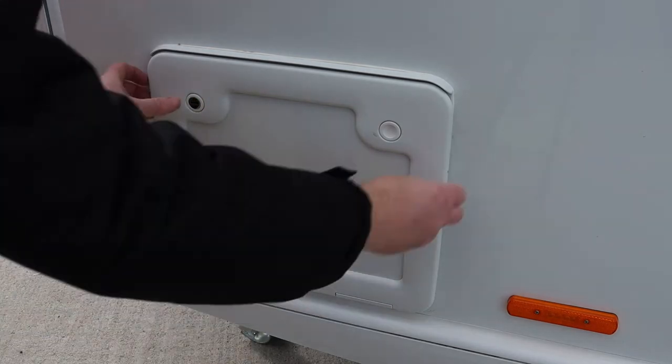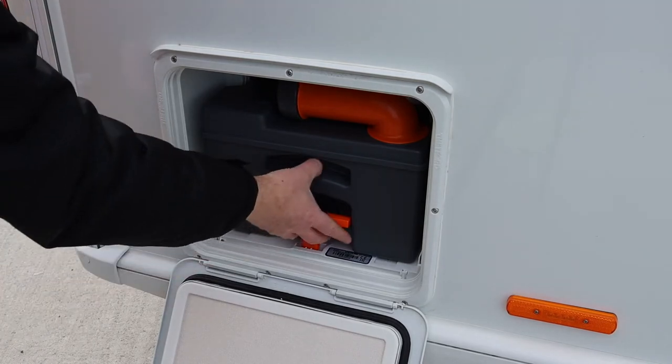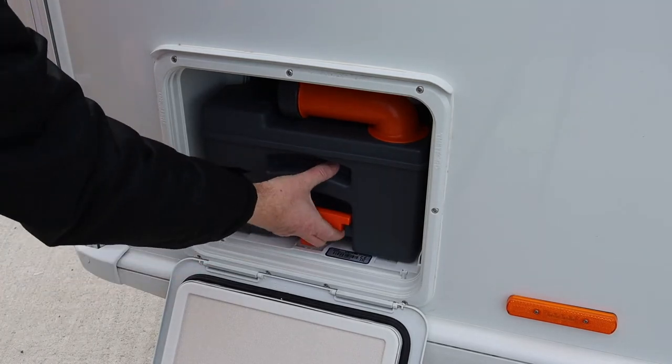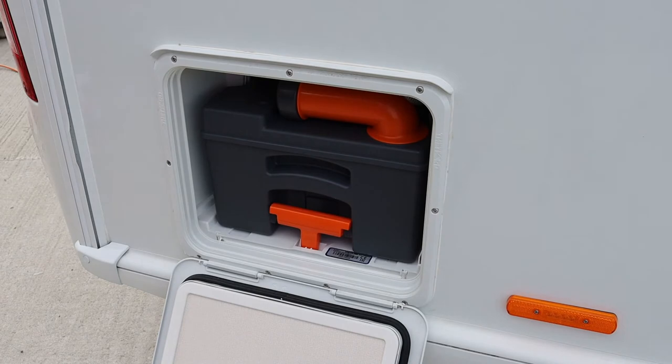Open the lower cassette door by pressing in both buttons at the same time. To remove the cassette, squeeze the orange handle and lift up to release it from its catch. The cassette should pull out easily. If it doesn't, check the toilet blade has been closed properly on the inside.